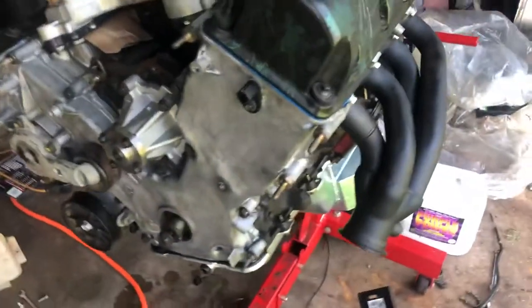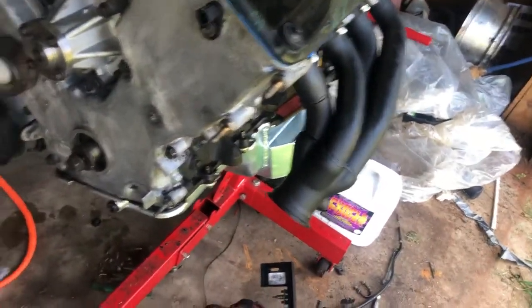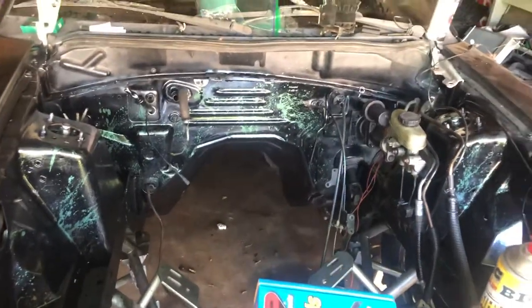We're getting stuff done slowly — not as quick as the Mustang brothers because he's got his engine and everything in the car and he's putting fluids in. I'm about to go over and see his car. All the manifolds are on and the engine bay is just sitting here waiting for me to put the motor in.